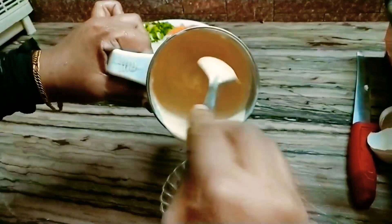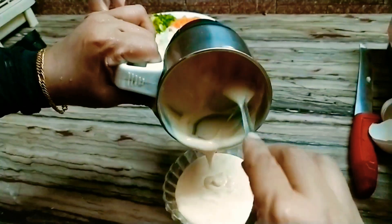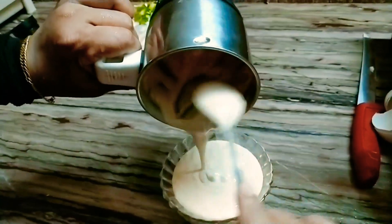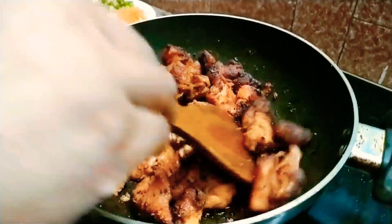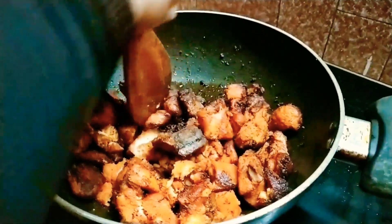I am going to crush the sauce on the chicken and coat the chicken well.